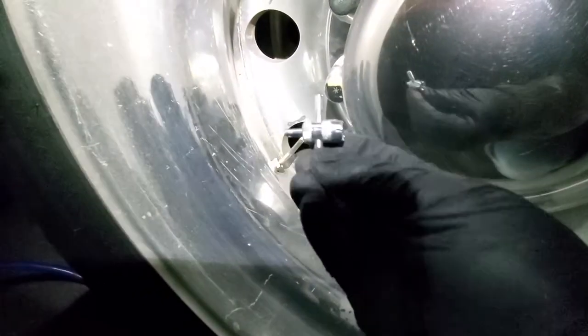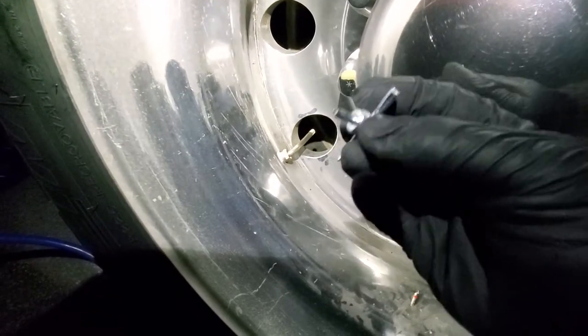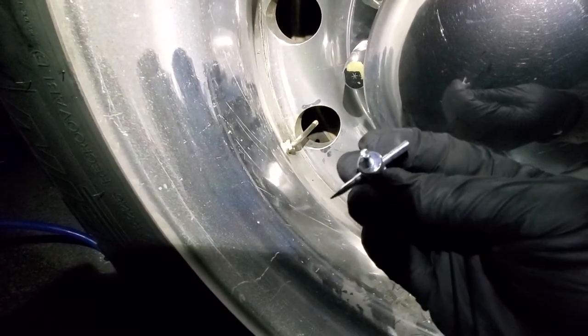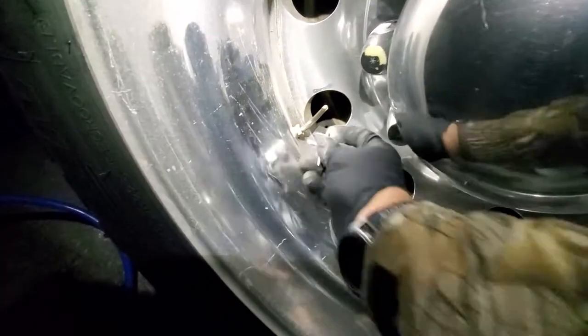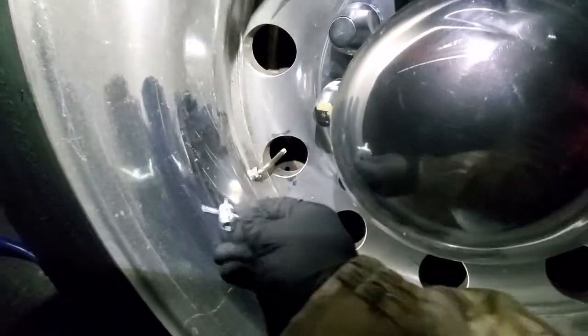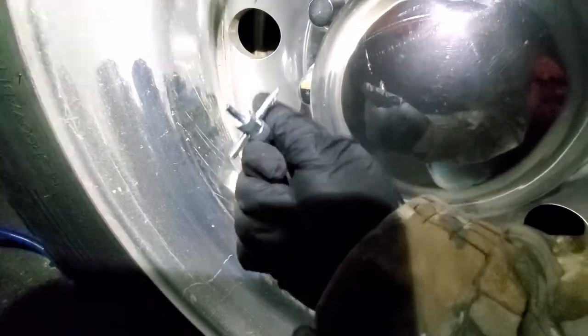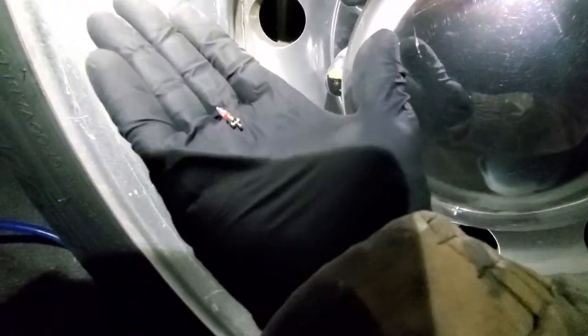You take your four-way tool that you get at Walmart, O'Reilly's — I got mine at the truck stop. There's a slot inside right there that you're going to put right inside of the valve stem and loosen it until it comes out. When you get it out, it's going to be this guy right here.